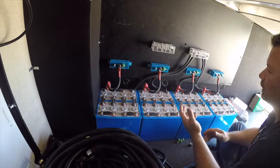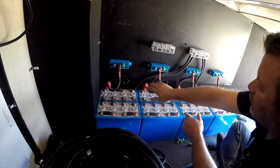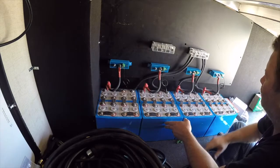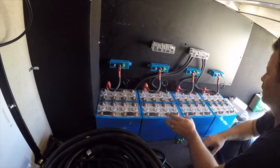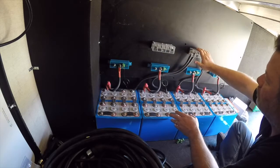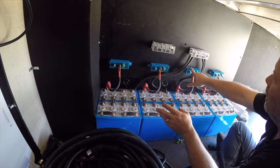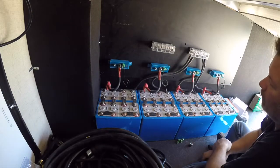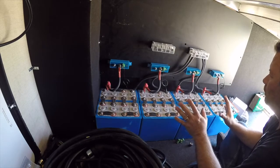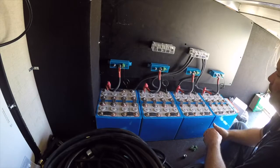Everything with the red heat shrink is positive. I've hooked up the battery positive — which is fused on each of these banks — to the battery protect input side, so each of these has power going up to the battery protect. I've also hooked up the negative battery cables to the negative bus bar. My next step is to take the output side of the battery protect and hook it into the positive bus bar, so at that point I should have the full power of these battery banks going up to the bus bars.